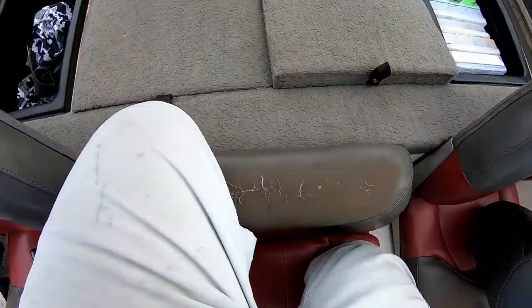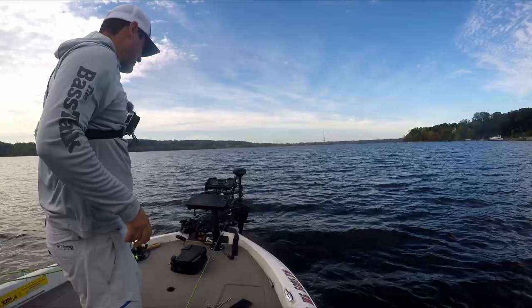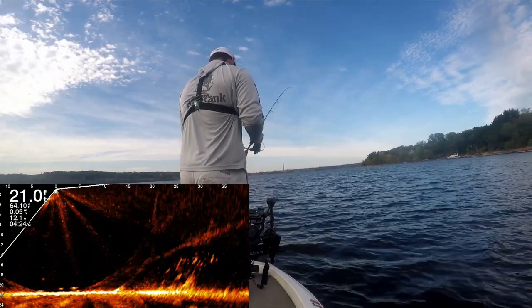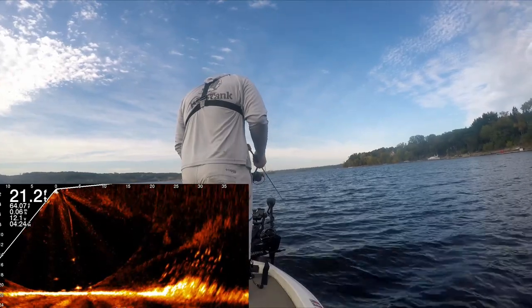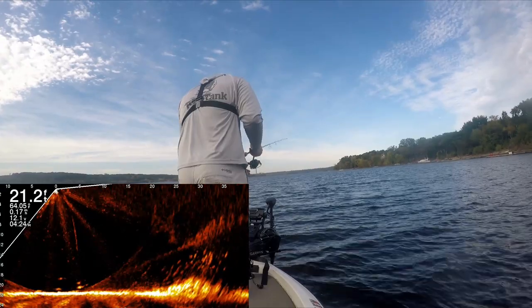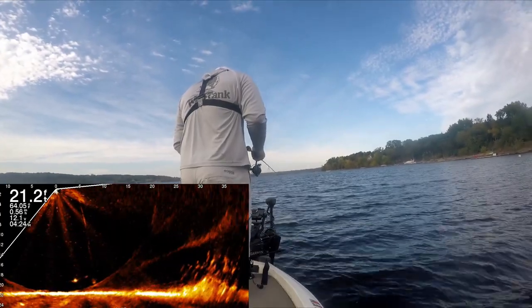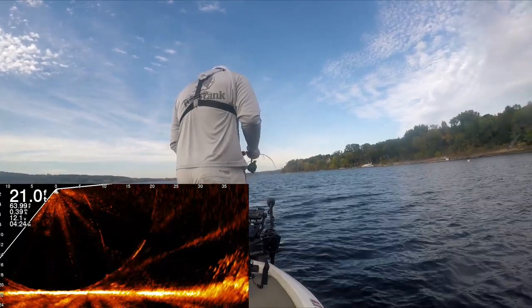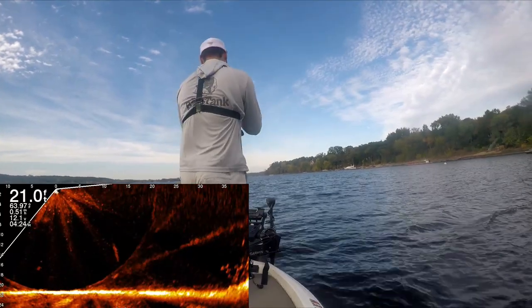Let's see if we can get another one. I'm just barely twitching the tip, letting it vibrate. You're going to feel these baits vibrate, and that's the reaction strike you want. There was a tap and I missed them. What is that below the boat? Do you see those marks? Those might be walleye — let's see if we can get a couple walleye just for fun.